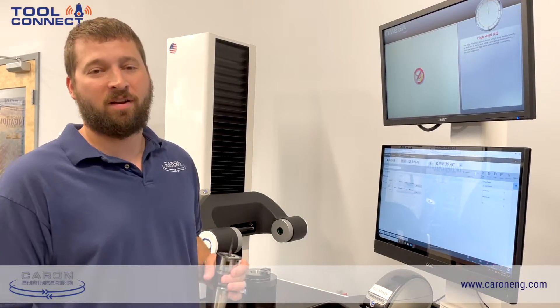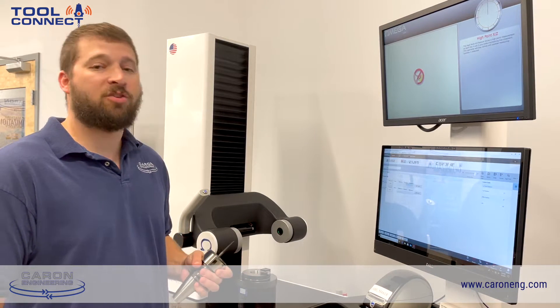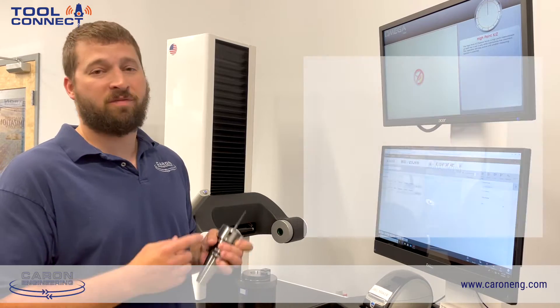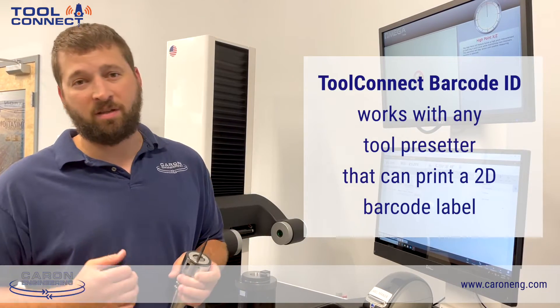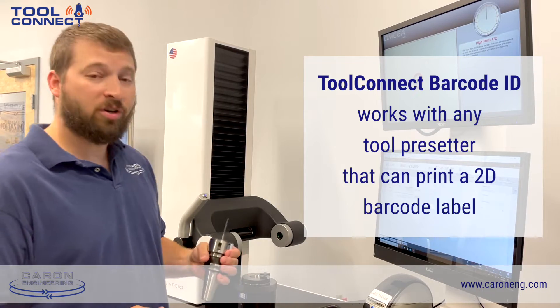Hey guys, Brandon Springer here, Caron Engineering. I want to tell you a little bit about our Tool Connect Barcode app. This application takes the tooling information from the pre-setter and puts it directly into the CNC through our Tool Connect application. Let me show you how it works.